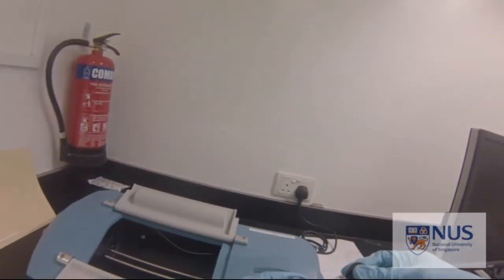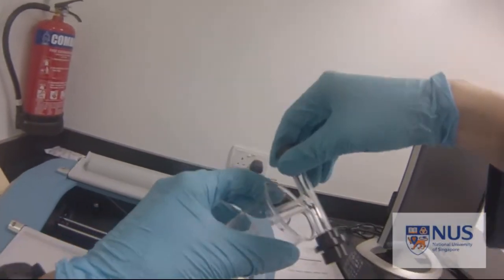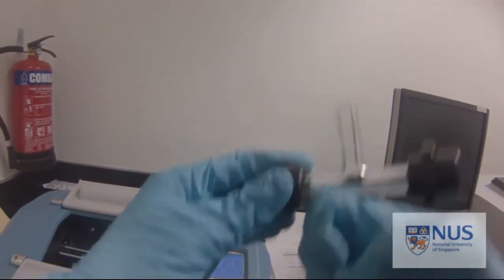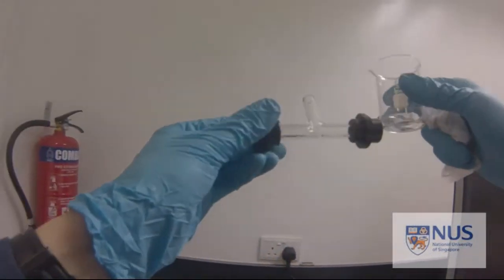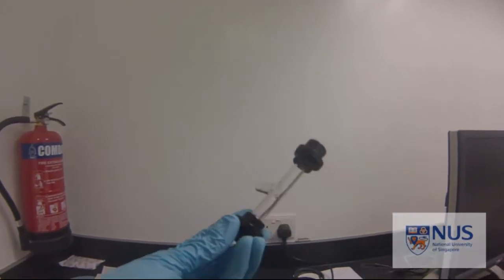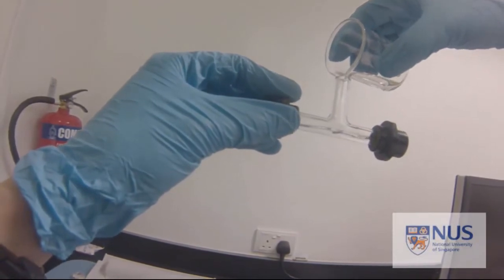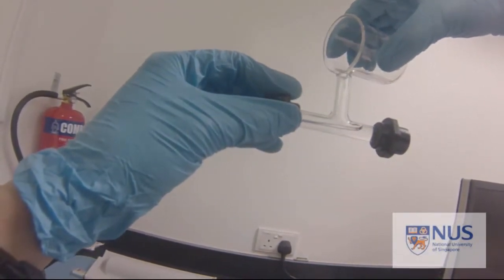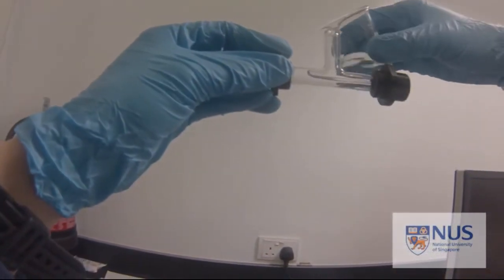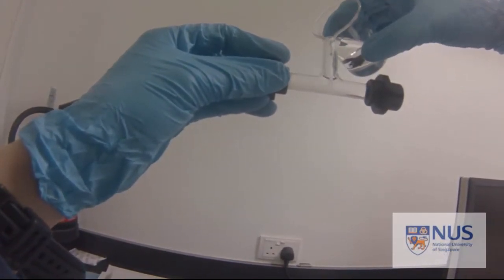Discard the solution and now insert your sample solution. Make sure the exterior is all dry. This is your sample solution, which contains the sample you would like to analyze. Top up — you have to make sure that the meniscus of the solution goes through the t-neck above it.